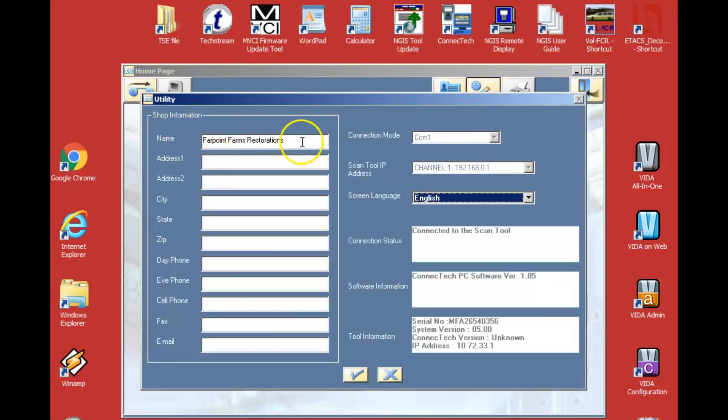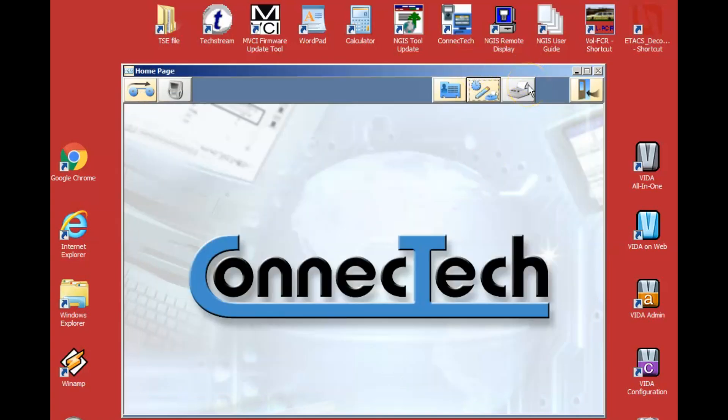We also have shop information here — Farpoint Farms restoration — and some info about the scan tool: what version of software you're using, serial number, version number. It even has an IP address, which is kind of interesting. If you had it wirelessly hooked up or had a later Evo model with USB, it would show that as well. There's also an opportunity to print off screen or save stuff with your shop information listed.